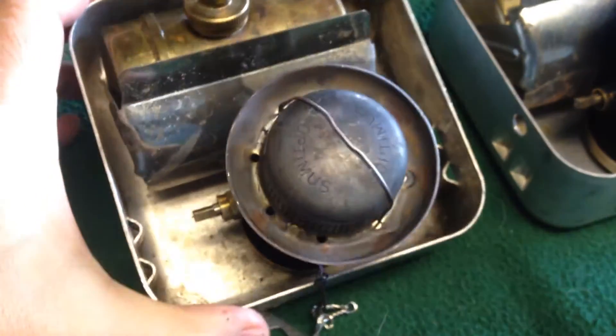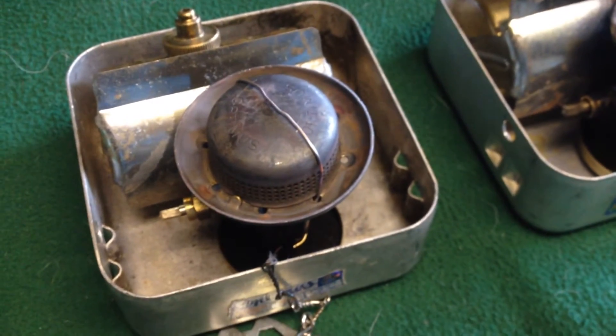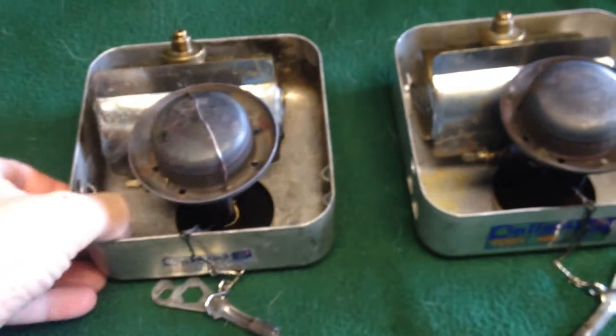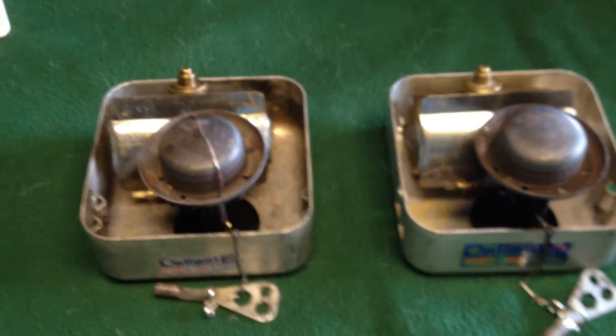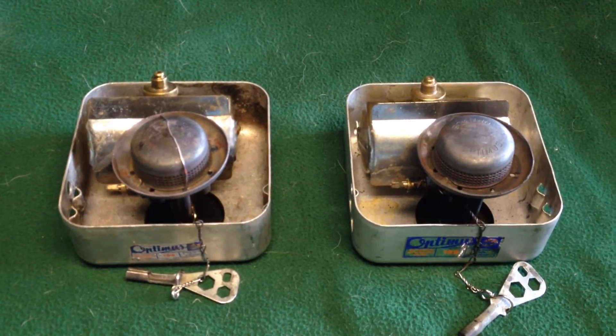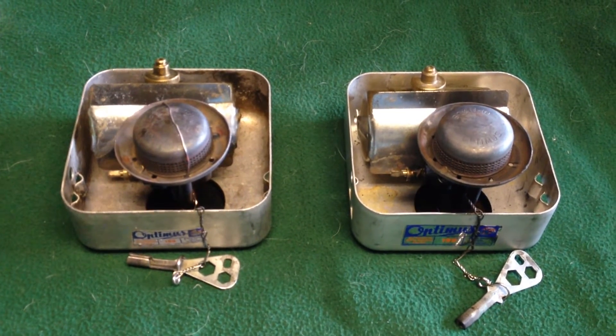If you bump it — it's very easy to bump it while you're trying to light it or fill it or whatever — I feel like this is a pretty beneficial upgrade. Not that anyone's going to be carrying these for an ultralight setup, but I weighed the carbon felt pad that I put in there, and it was 1 gram, so it's not a whole heck of a lot.